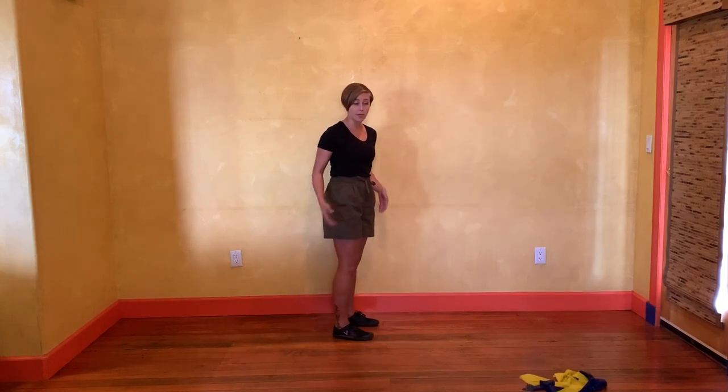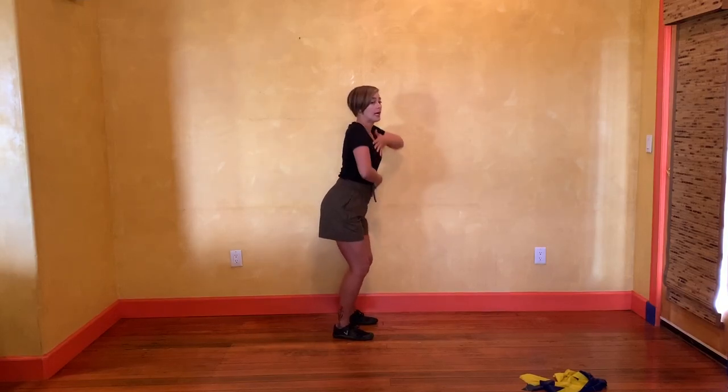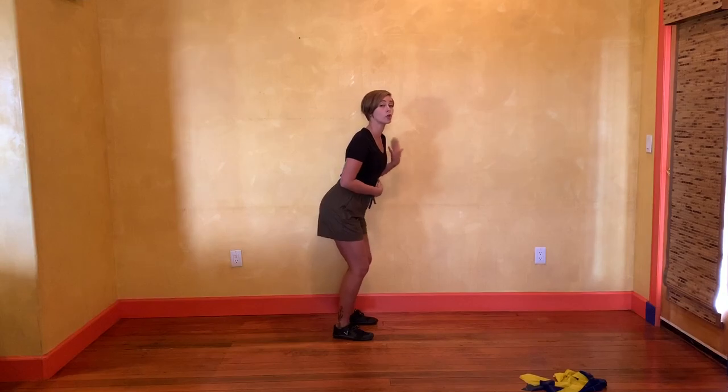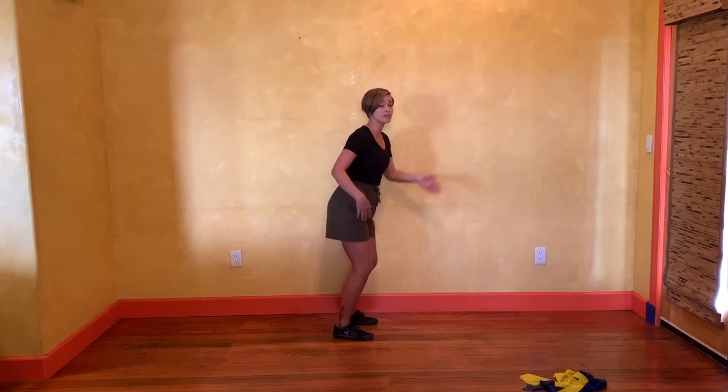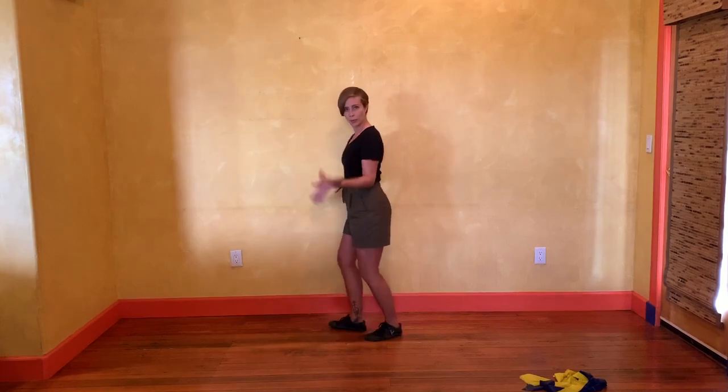A good rock step comes from a nice bend in our knees, our butt sticking back, and our back still nice and straight with good posture. I'll demonstrate this on the left foot and the right foot, and I'll do it on the other side with both feet as well.